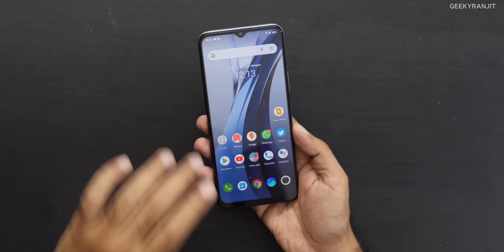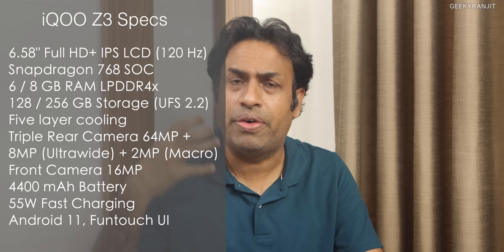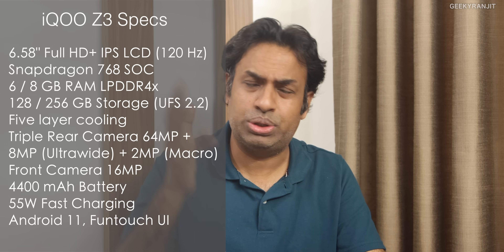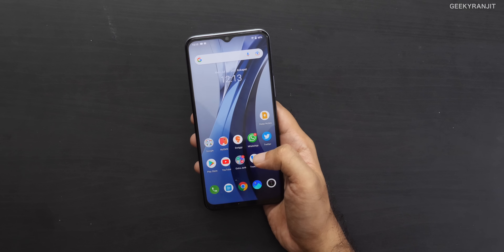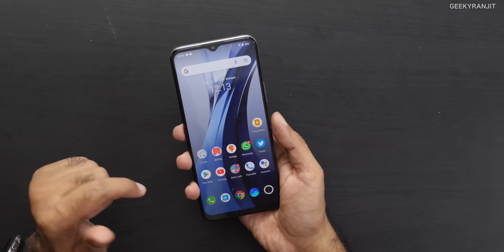I won't get into the physical aspects here — the quick specs are shown for your reference, but watch my unboxing video for a general overview; I'll leave the link in the description. Let's break it down between pros and cons. First, the pros: I like the screen. It's a 6.58-inch screen, which is a good size — not a massive 6.8 inches, so it's still a big phone but not super big.